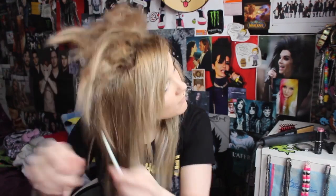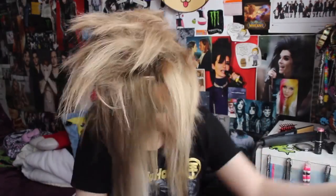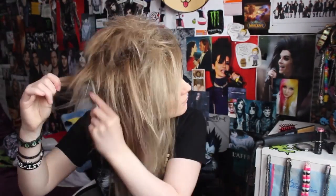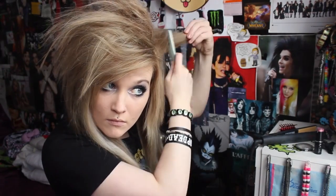And I literally just keep backcombing. I look really weird in fast forward. I know that you're not really supposed to backcomb your extensions, but this set that I'm using at the moment is really, really damaged, so I really don't care.